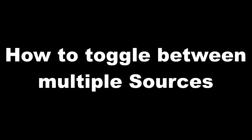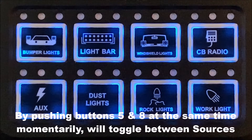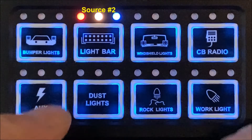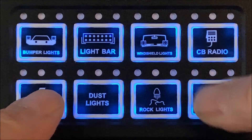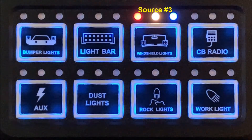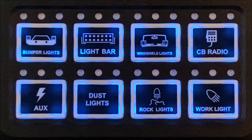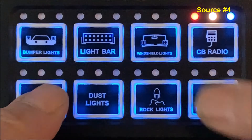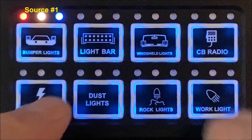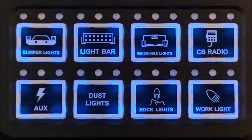You can also toggle between multiple sources. If you have more than one source, this switch panel can control multiple sources. By pushing switches 5 and 8 simultaneously, you can toggle between source 1, 2, 3, 4, or toggle back to source number 1. If you only have one source, always leave it on source number 1.